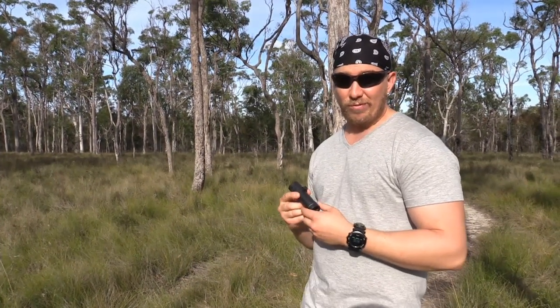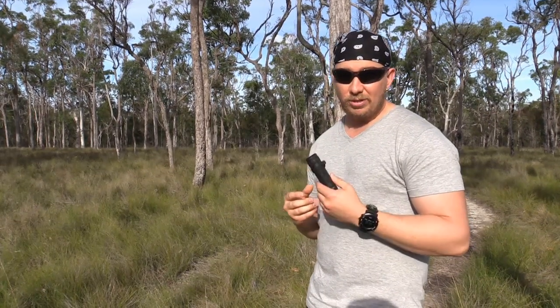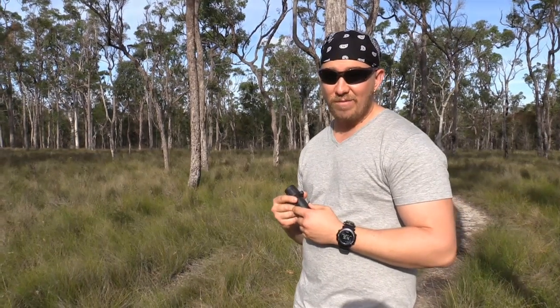That concludes the review on the Barska Lucidview 10x25 monocular. Hope you enjoyed the video — please subscribe and thanks for watching. Now I want to go back to viewing the native wildlife.